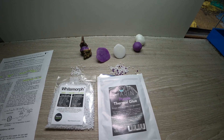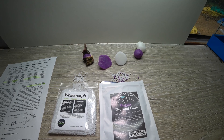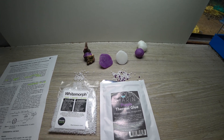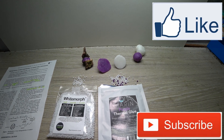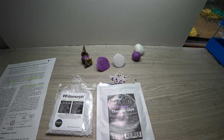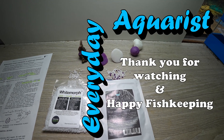Quite an interesting little experiment and an interesting subject which basically hasn't been answered anywhere else as far as I can see. Make sure you subscribe to my channel and like this video, and remember to hit the bell so you get notifications of my new content. Thanks for watching, I hope you've enjoyed this video, and happy fishkeeping.